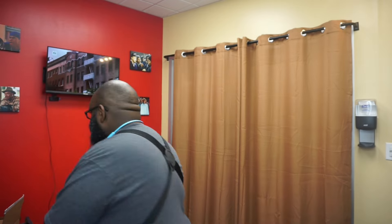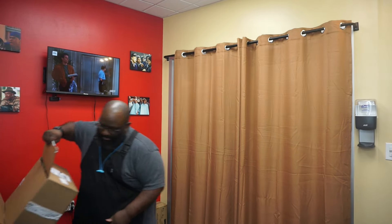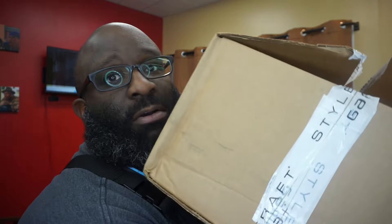So today is a random Saturday, and on this random Saturday I get a box at the door. I'm guessing it came yesterday after I left, because when I came in it was out front. It is from Stylecraft, as we can see from the wrapping on the side.